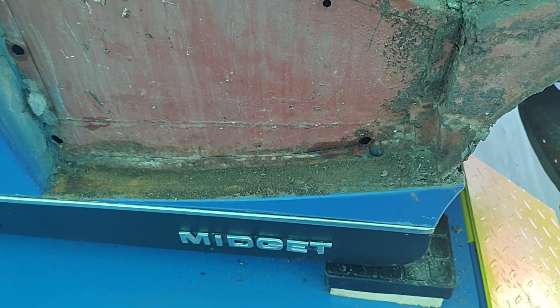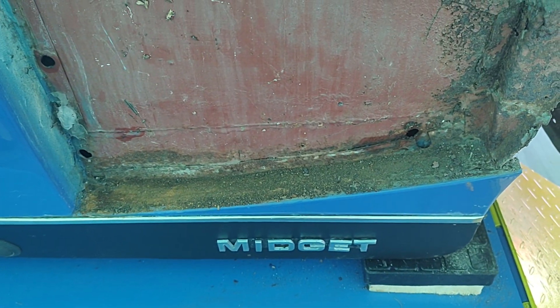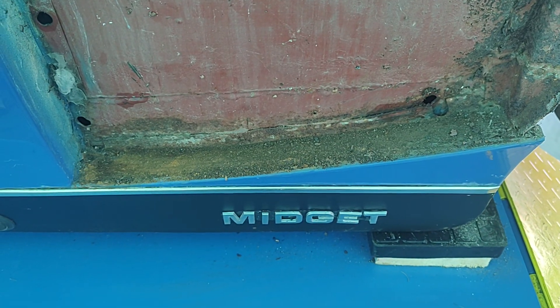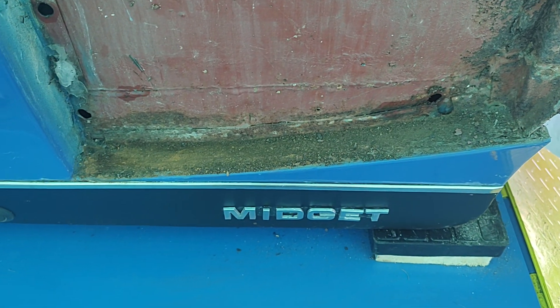Right, morning boys and girls. This is part four of the little winter project for the Midget. I've managed to get the driver's side wing removed this morning.